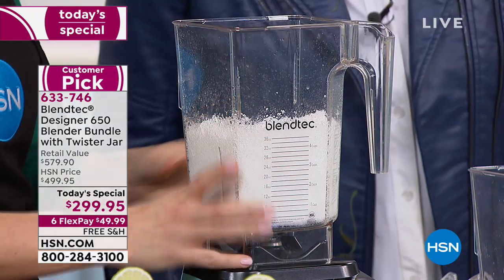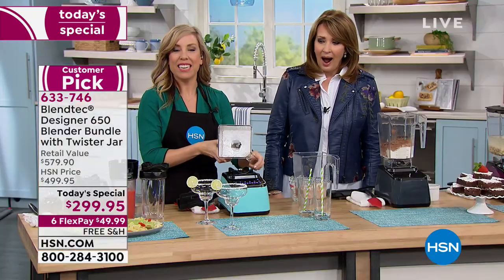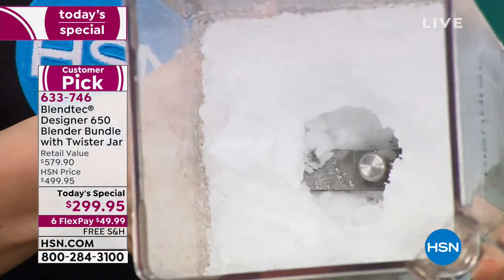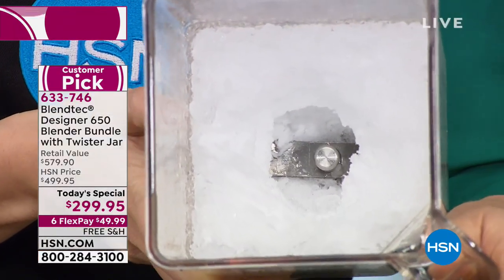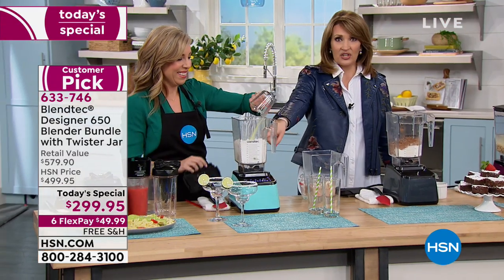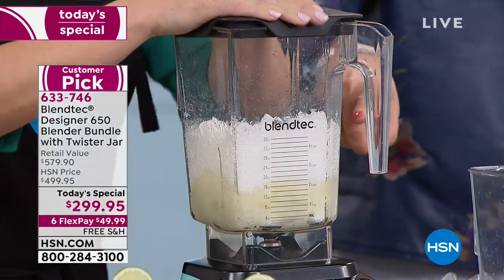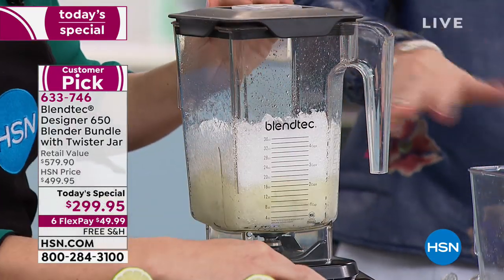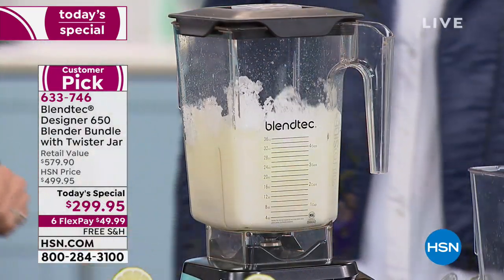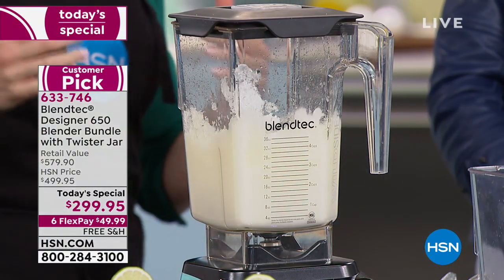So $299 — but this is a blender. Look at that. This not only grabs the ice, it converts it into a snow cone. Look at the consistency — pure fluffy snow. I have to tell you, we have the other guy at home and it doesn't do that with ice — not that fast. This thing is unbelievable.